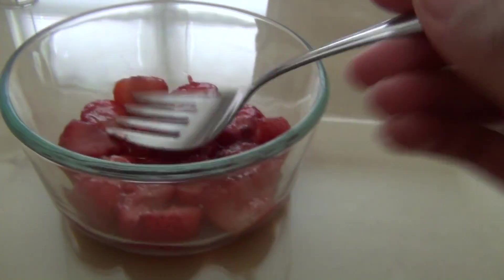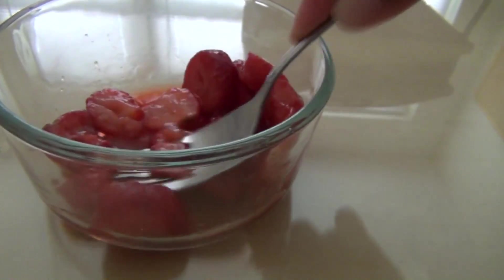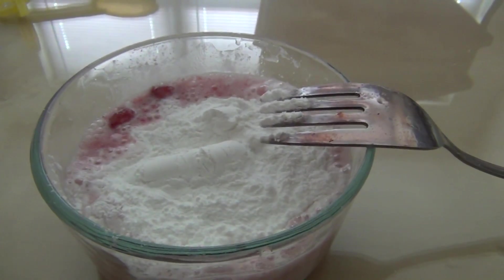First, put strawberries in a bowl and mash them up a bit. I used frozen.